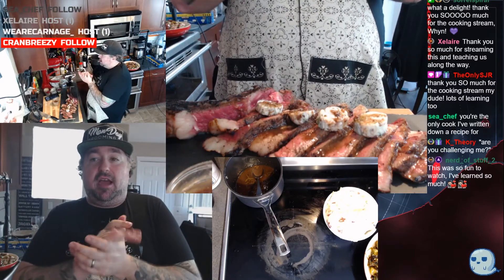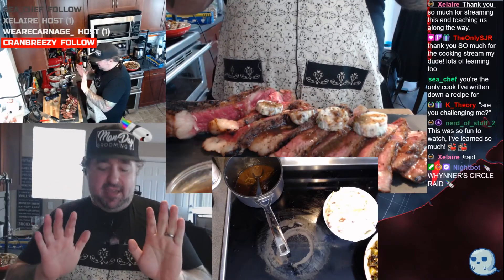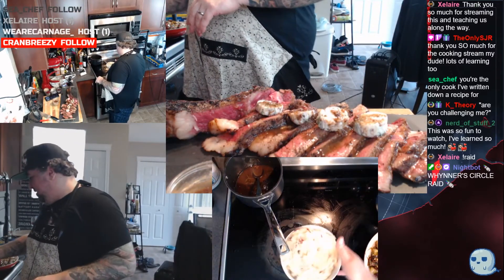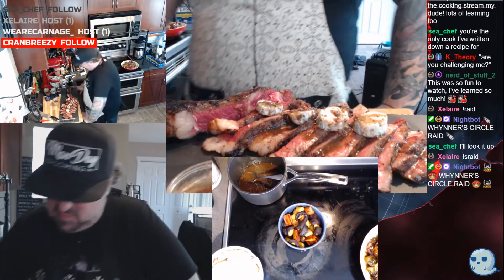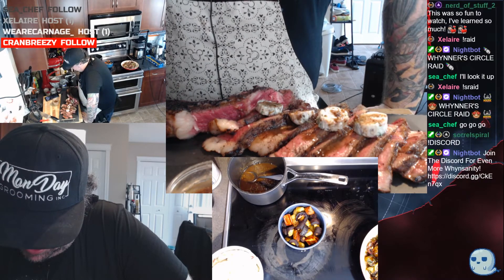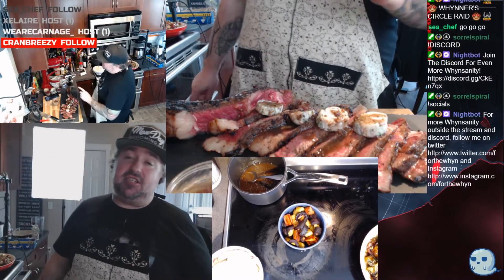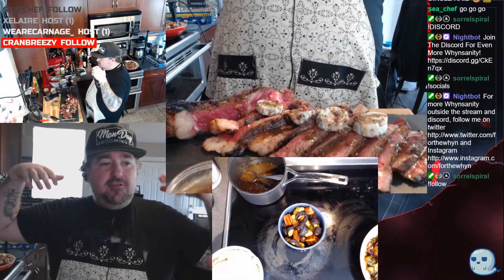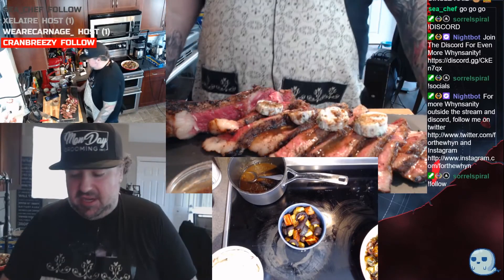If you haven't done so already, please join my Discord — exclamation point discord for that link. cchef, make sure you whisper me on Discord — I'm not gonna guarantee I get back to you right away because I've got a steak, some potatoes, carrots, and a salad to work my way through. But I'd love to chat with you about food, about streaming, about life. I really appreciate you being here and chatting with me.